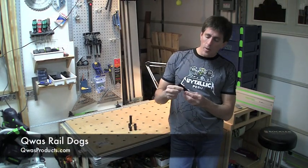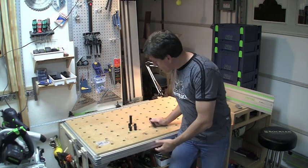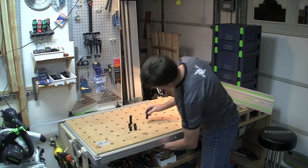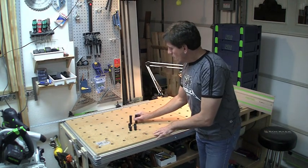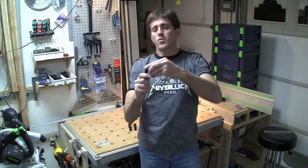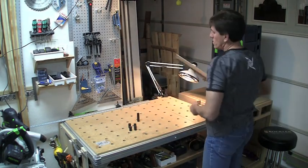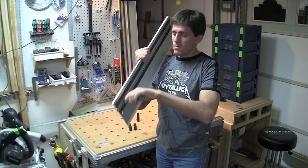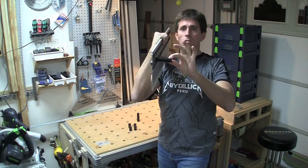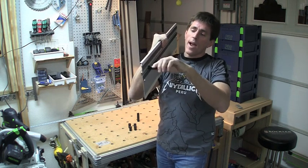What the Rail Dogs are is a 20mm diameter cylinder, machined just as accurately as the QuasDogs, but there's no lip on these — they will fall right through your table. They come with a small nipple on the top and a screw. You put it into the bottom of your rail, slide this screw in, and it's loose with play, but when you tighten it up the nipple centers it dead in the middle of that track and then there's no play.